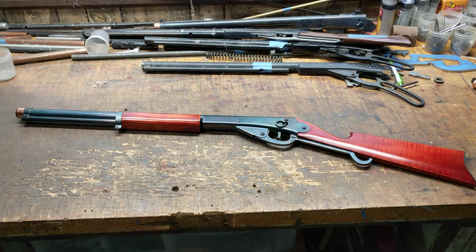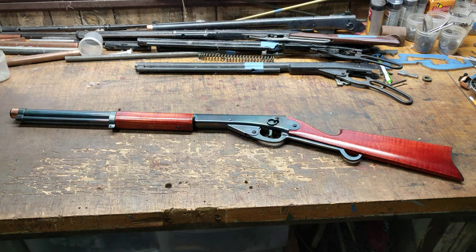Greetings all, Shane Bruce, Restomod Daisy, with yet another exciting video of a custom Daisy rifle.